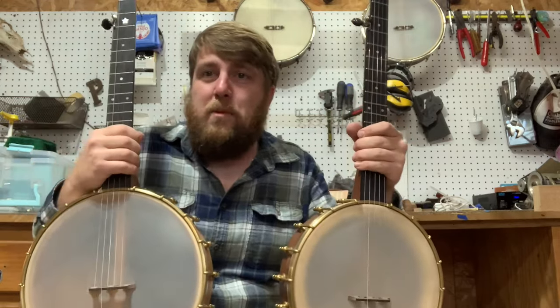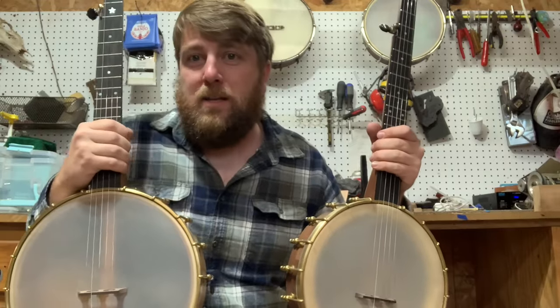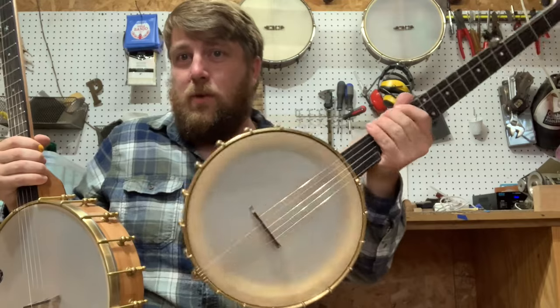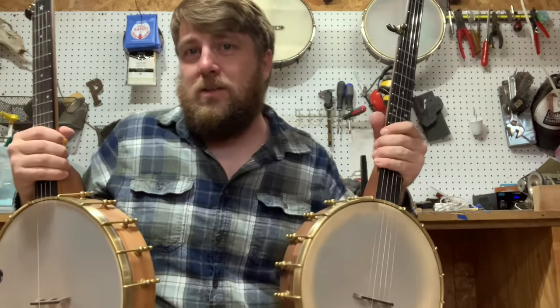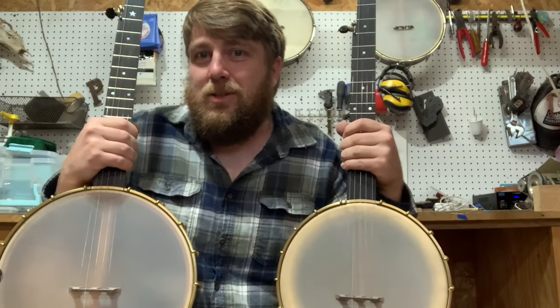Also, there's the feel of it. I'm a big guy, so a big 12-inch pot doesn't bother me. But some people like how balanced an 11-inch feels on them when they're playing it — it's not as big. So it really depends on you. And certainly, both these banjos would sound different with skinheads too.